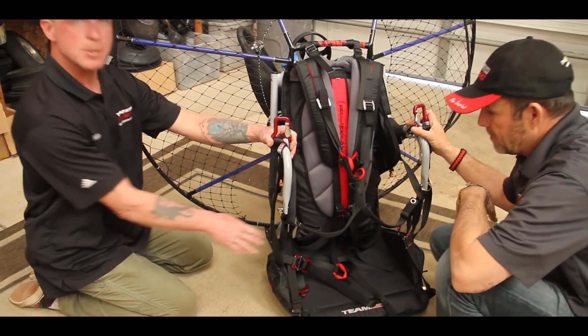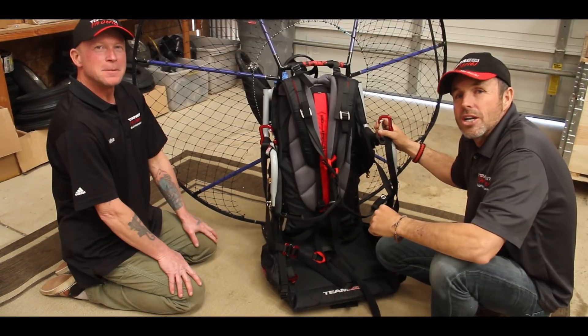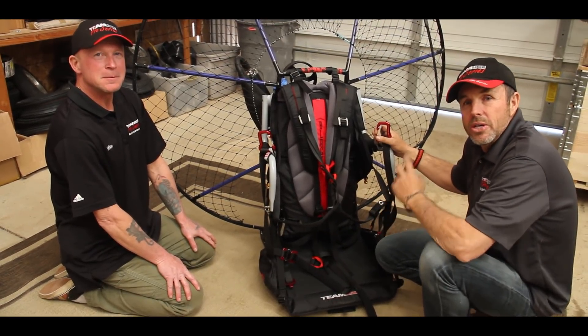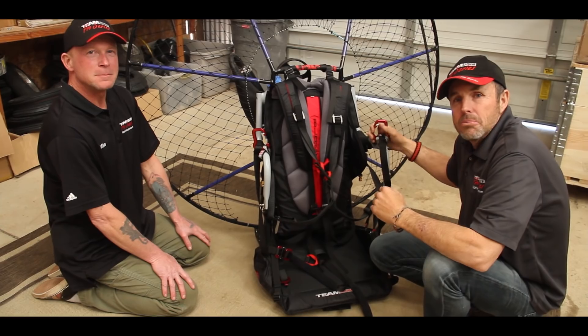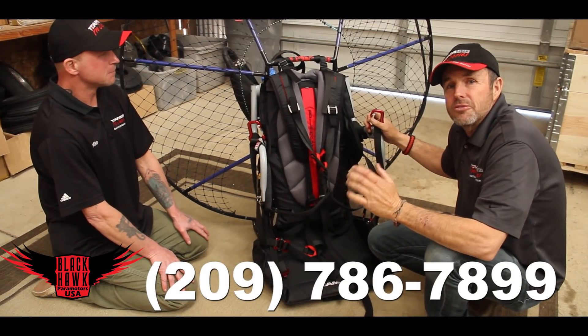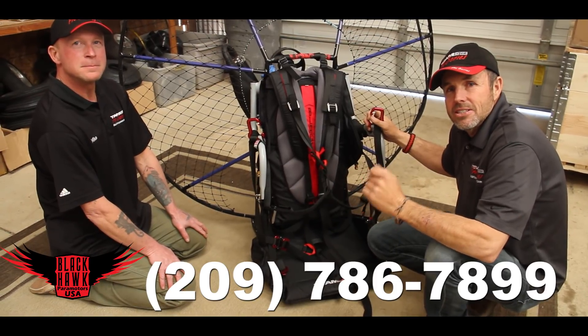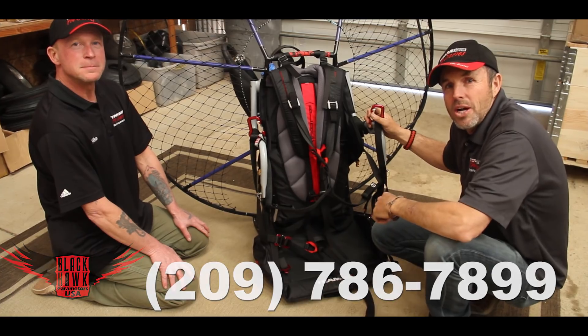That covers putting the harness on. I'd like to thank you for watching today's updated tips and tricks video regarding attaching the new Blackhawk Comfort Harness. If you have any questions whatsoever, please feel free to call the staff at 209-786-7899. Thanks for watching.